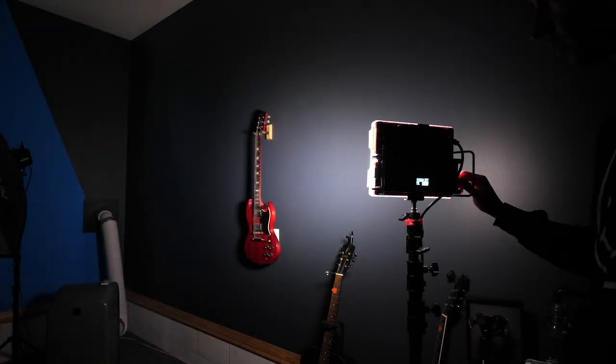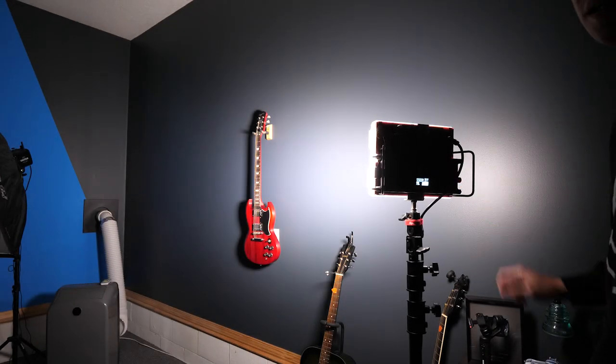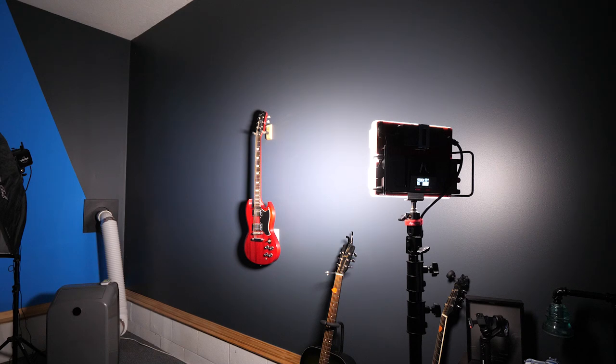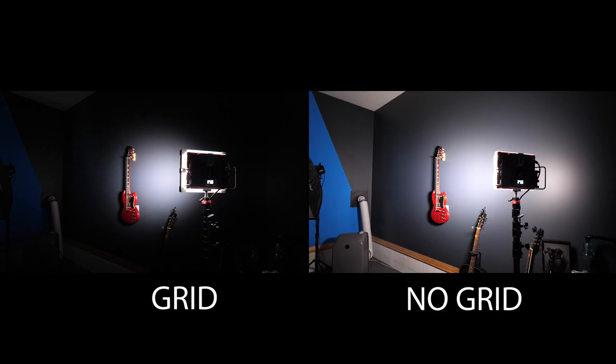Now if we turn that up to 100% intensity — that is 100% brightness with no grid. And this is 100% brightness with the grid. This is a shot with the grid.